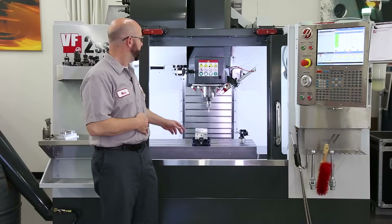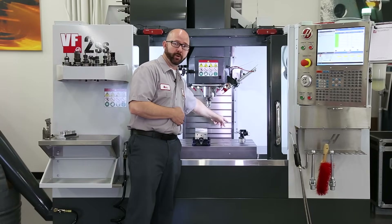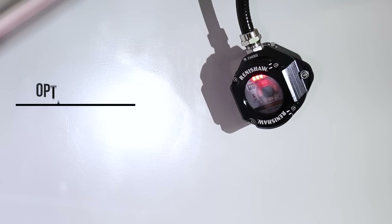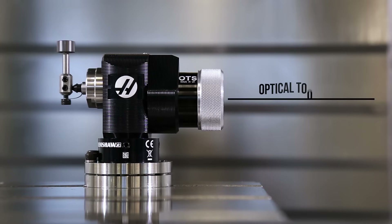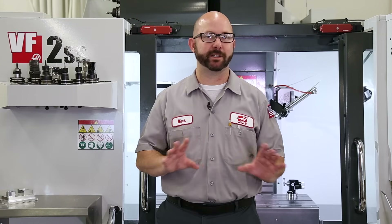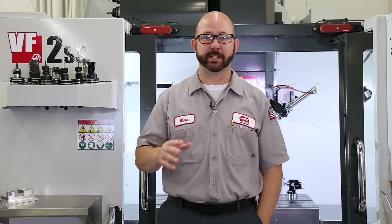This system is comprised of a spindle probe — we use that to probe our parts. We've got a tool setting probe — we use that to set our tools. And then we've got a sensor mounted to our enclosure that communicates with those two probes. That sensor is also known as an OMI, that's Optical Machine Interface. Our tool probe can also be called an OTS, or Optical Tool Sensor. Our spindle probe also goes by Work Probe, or OMP, which is Optical Machine Probe. Haas has made the probing process incredibly simple. Once you've walked through it a couple times, you'll be able to probe any part or tool. So let's walk through it a couple times.